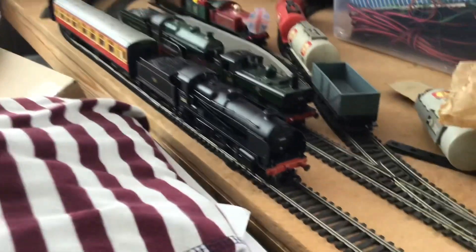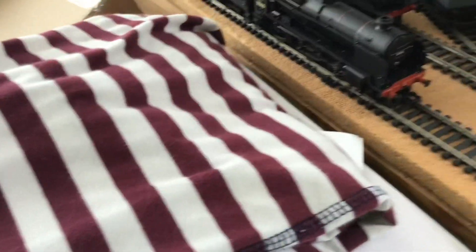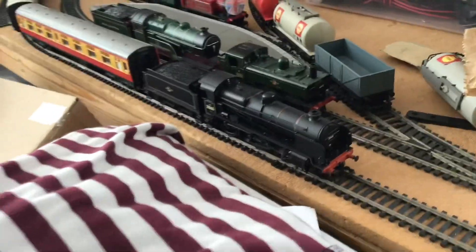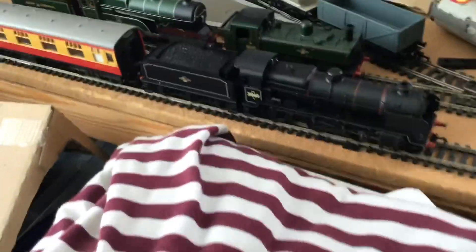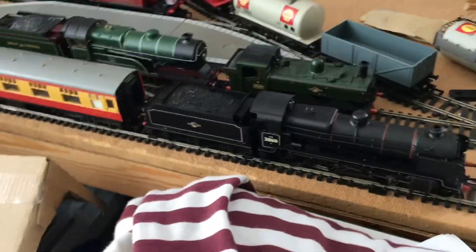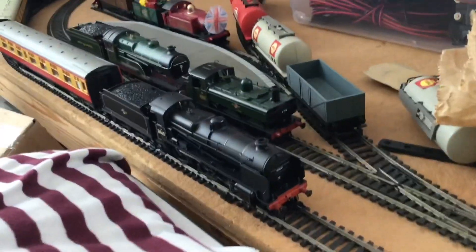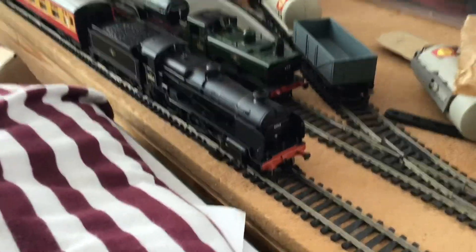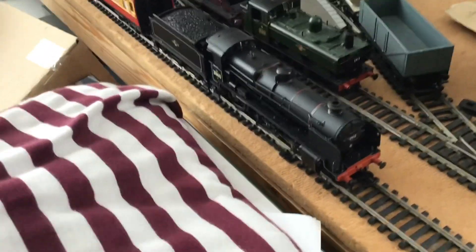Overall, I would give this locomotive a rather solid nine out of ten. For me this model is great; however, my slight problem with it is that I kind of prefer the U-class engines. I prefer — I mean there's not much difference — I just prefer the U and the U1 classes.